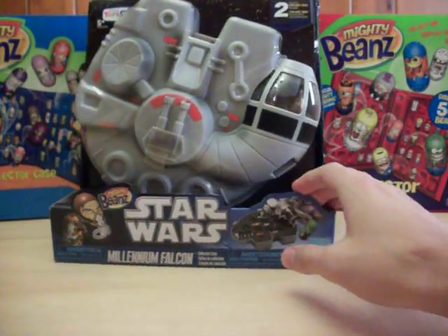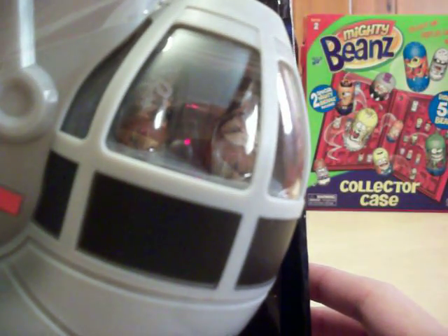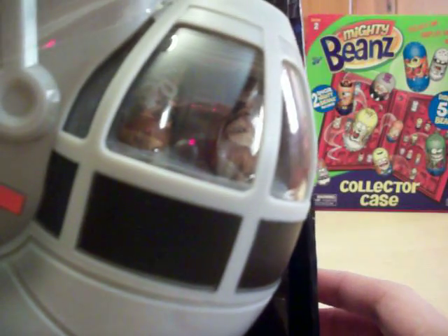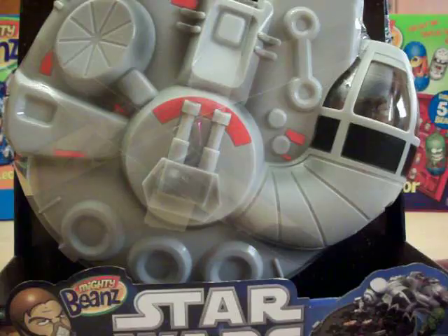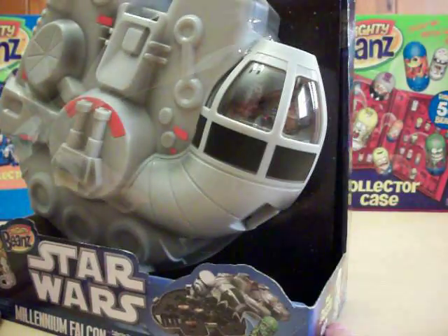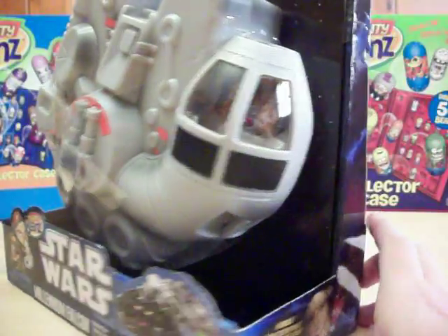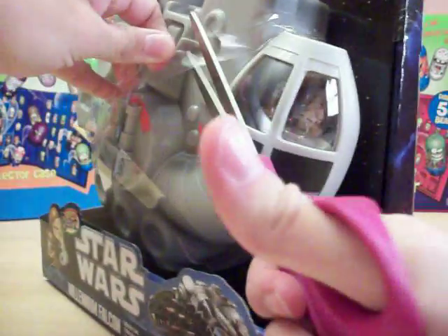So you can actually see the two beans it comes with right there. It's a Chewbacca and a Han Solo with an oxygen mask on it, but we're still going to open up this one so you can see exactly how it looks on the inside and get you the bean numbers and all that good stuff.